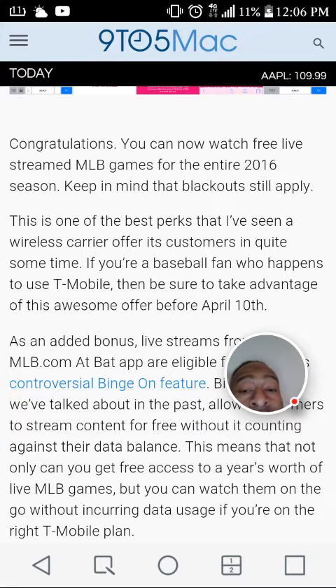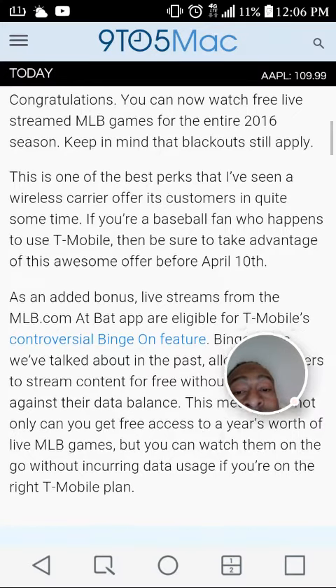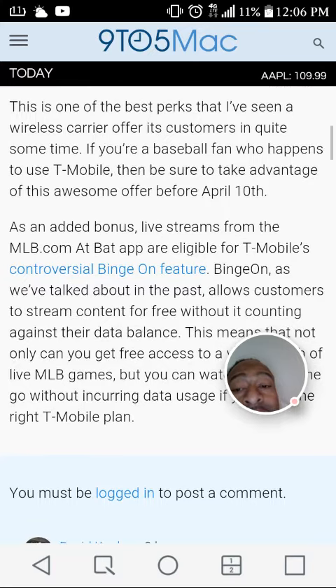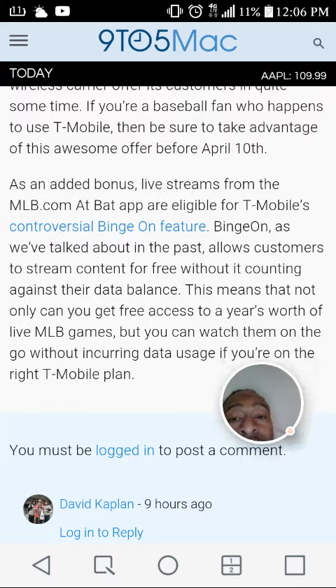As an added bonus, live streams from the MLB.com At Bat app are eligible for T-Mobile's Binge On feature. Binge On, as we've talked about in the past, allows customers to stream content for free without it counting against their data. This means you not only get free access to a year's worth of live MLB games, but you can watch them on the go without incurring data usage through T-Mobile.